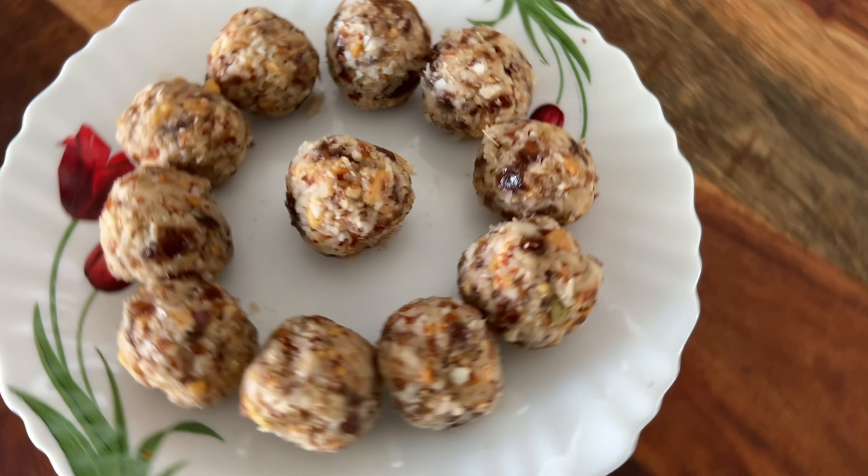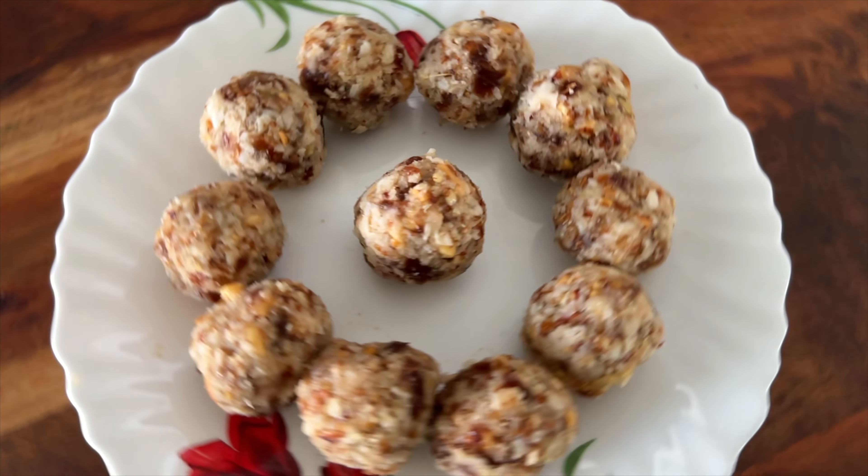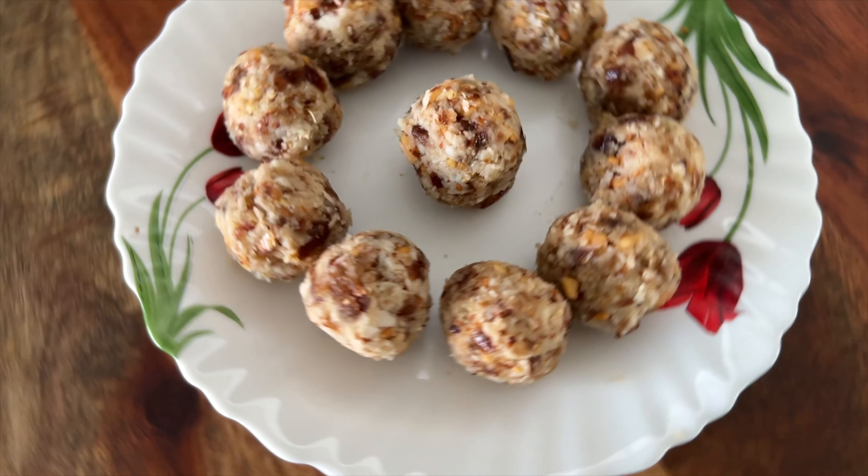The laddoos are ready to eat. You can refrigerate them for 10 days in the fridge and enjoy whenever you have a sweet craving.